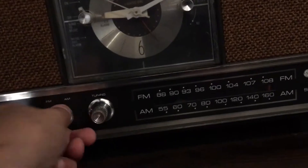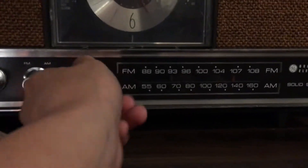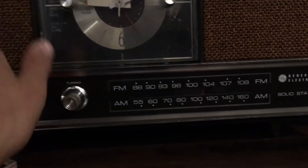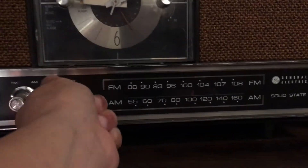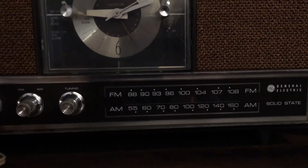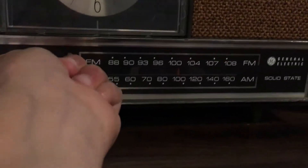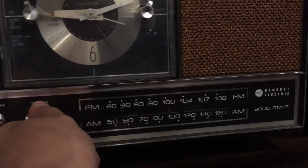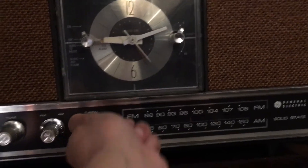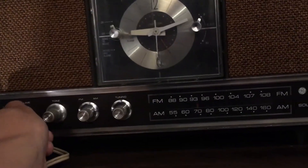So yeah, that works — AM works. Let me make sure I get this knob turned. This is AM working. It picks up a lot, though it does have a little hum. I don't know if that's anything to worry about.